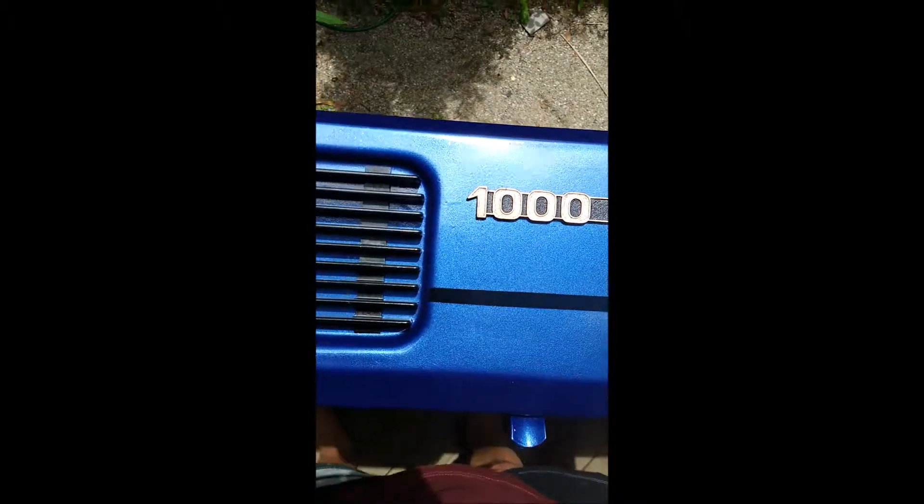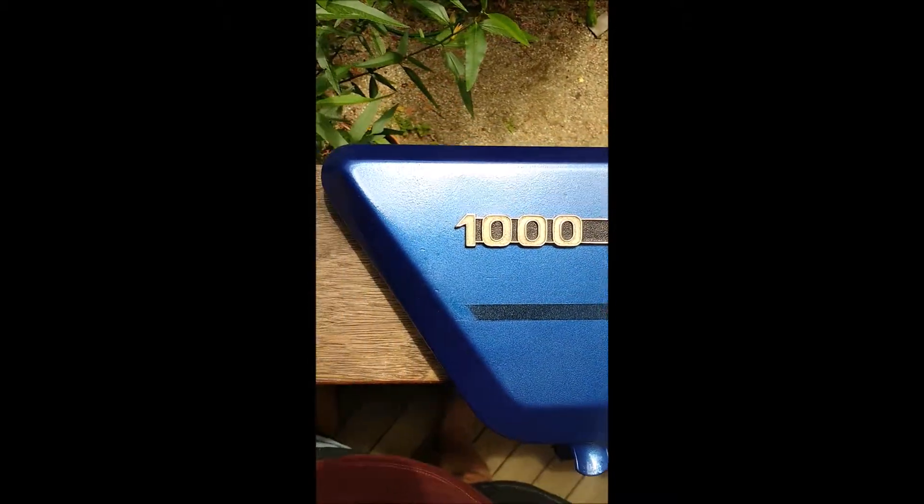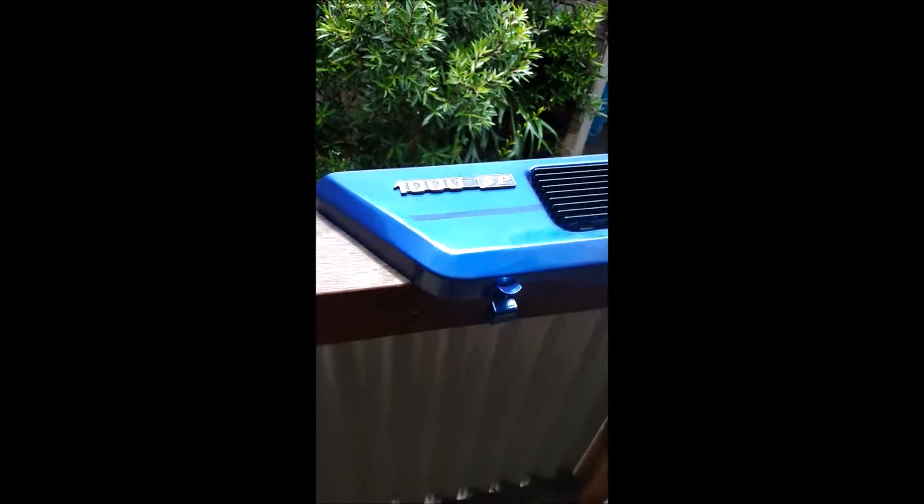Pretty good. I don't know. It's certainly a bolder statement than the silver, but I was toying with going with a sort of a smoky grey instead of black.